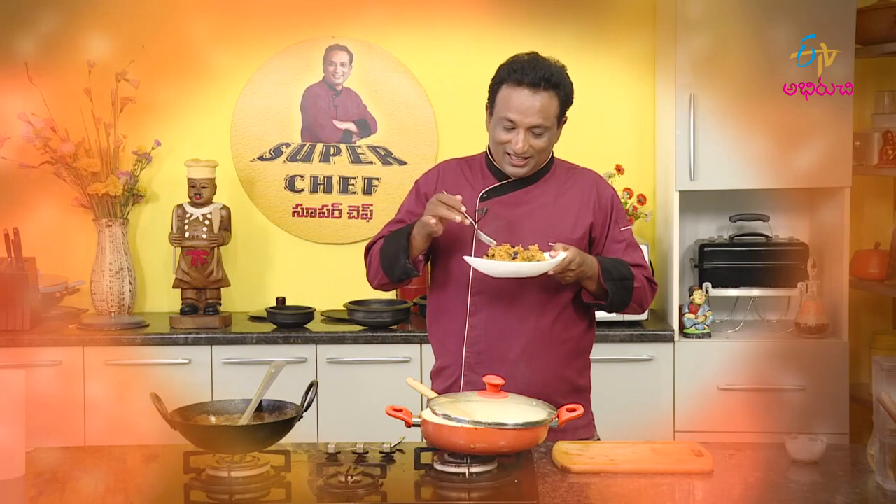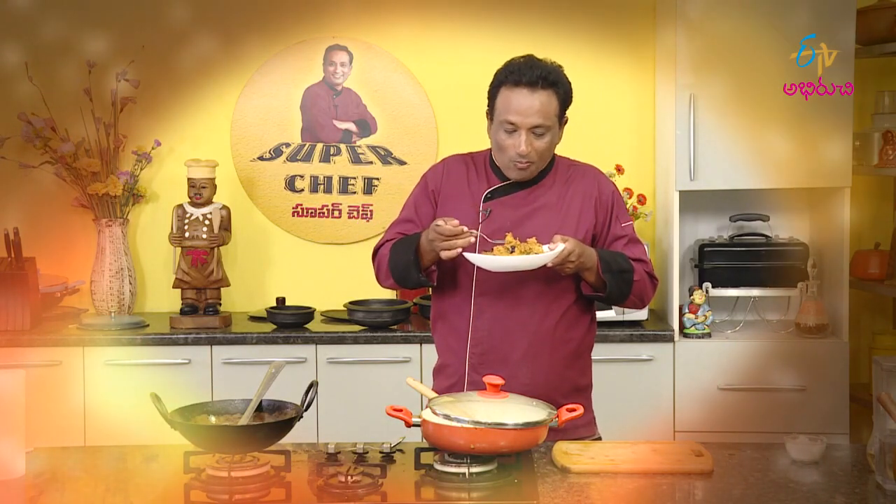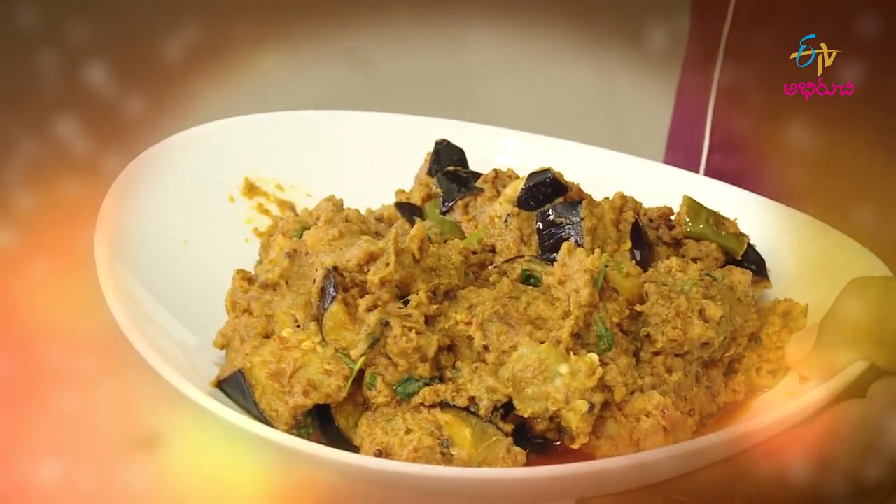It's very simple. One pakoari. Let's add the masala.